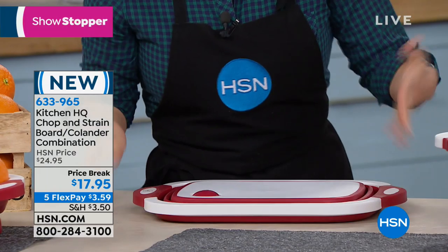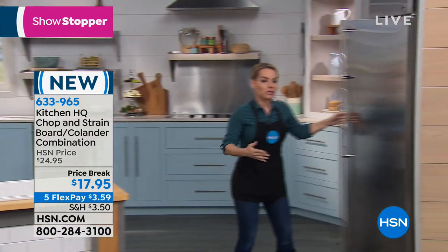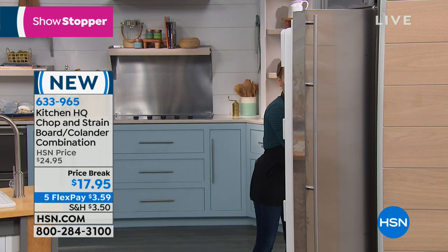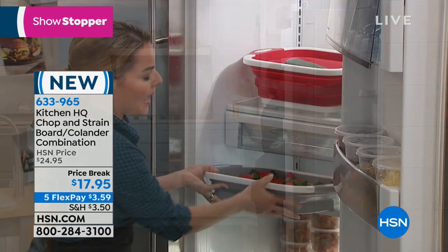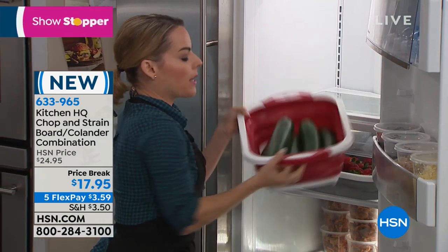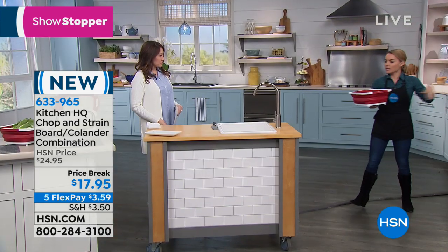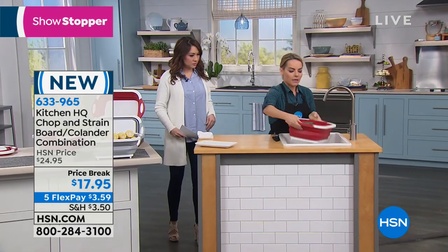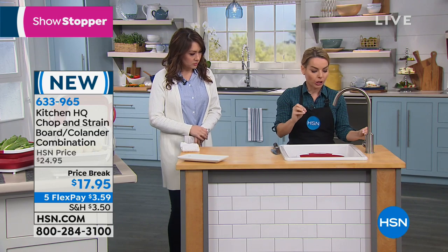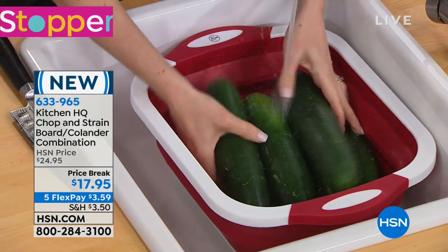Let's go over to our refrigerator. When you go produce shopping and buy a lot of great items, you may want to store it right in the refrigerator. We actually have strawberries in at half — only using half of the space because this drawer is not as high. Come over here to the sink — place this right into the sink. This is hygienic because you're not putting your fruits and vegetables into the actual sink itself.